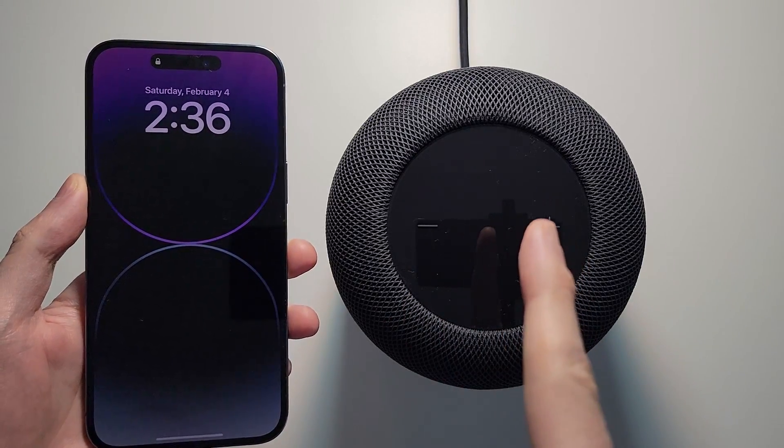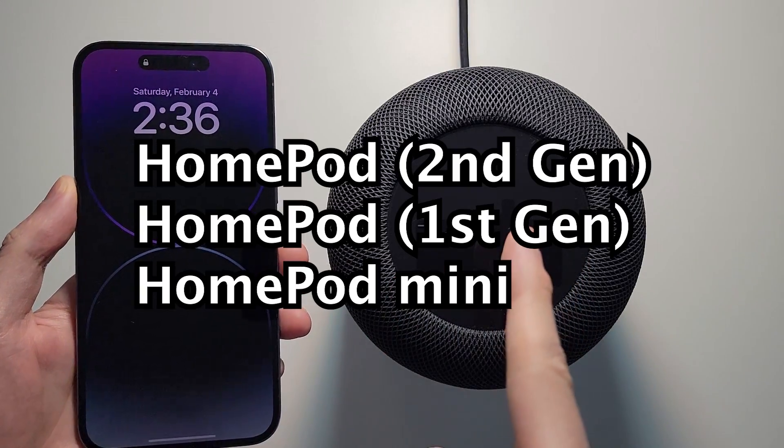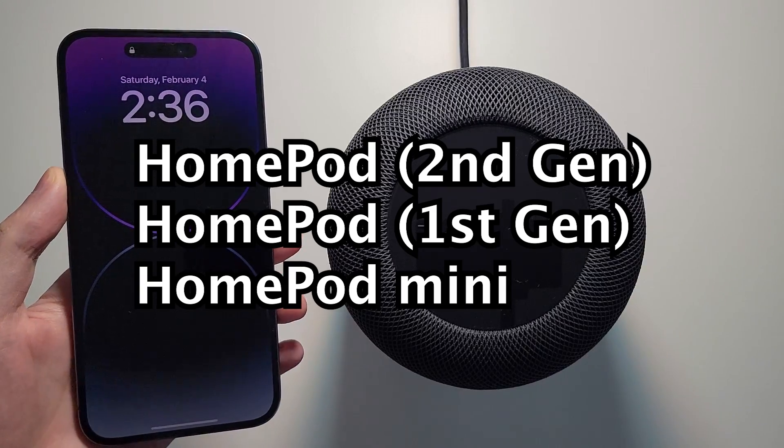Alright guys, so I'm going to show you how to update your Apple HomePod. Now I have the second gen, but this also works for the first, or for the mini.